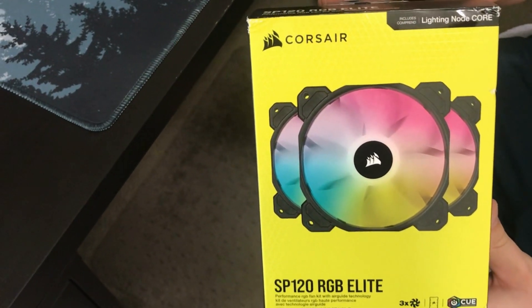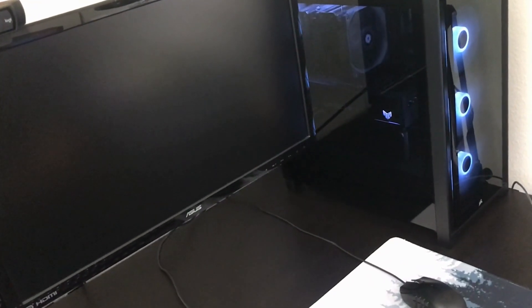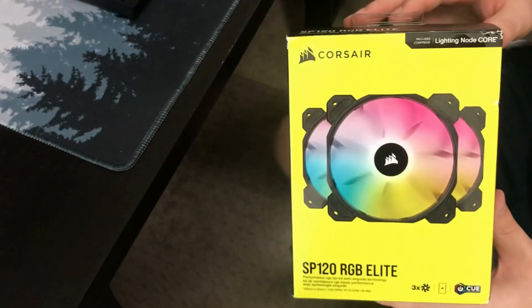Right now in my PC I have these same ones, and as you can see they're all synchronized with the same colors. You can get fancy with RGB and different styles with that.